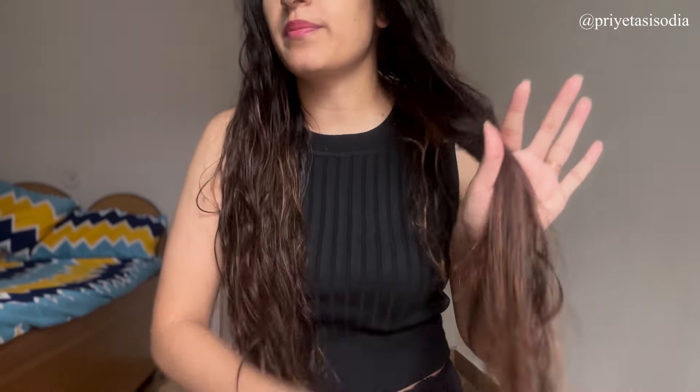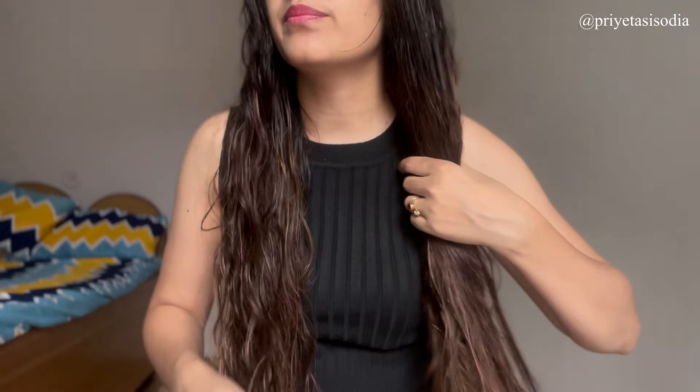The second step is to brush your hair smoothly — no tangles at all. I don't prefer brushing my hair when they are wet, but there is no other solution. You start brushing your hair downward so you can brush it down completely tangle-free.